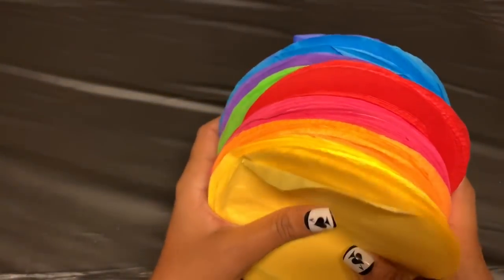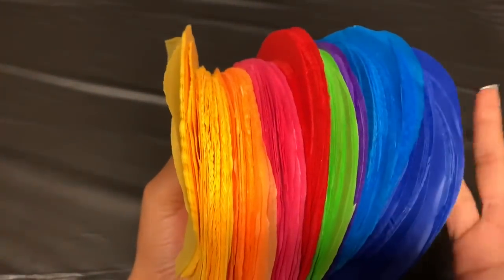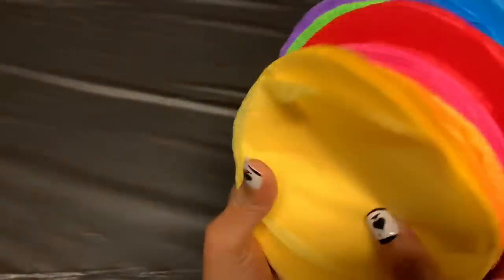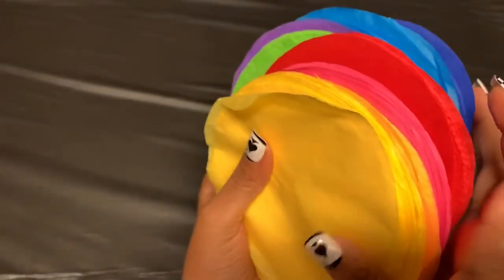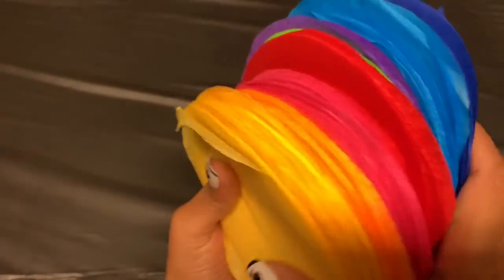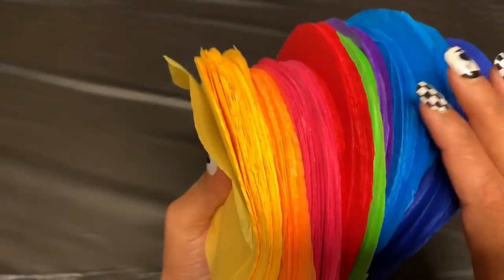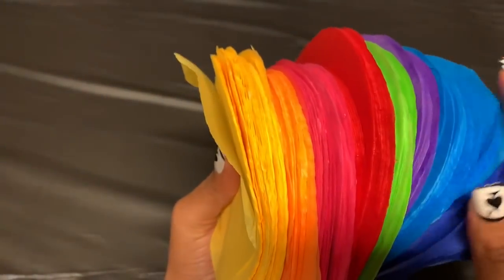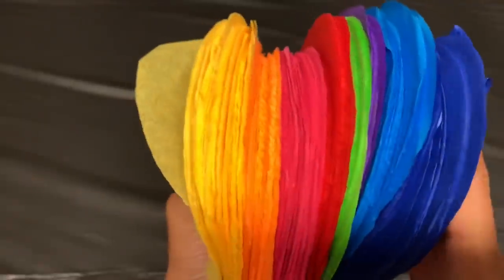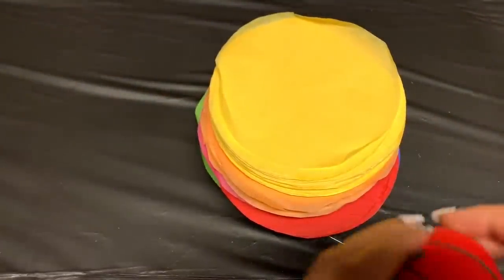I finally got all my pieces cut out — I'm not going to lie, it took me a while, but I did it while sitting in bed and didn't mind. Depending on how big your background is, you may need more or less. I used all the colors from the packet except white and black, because I just want to keep it like a rainbow with bright colors. So now all my pieces are cut out.